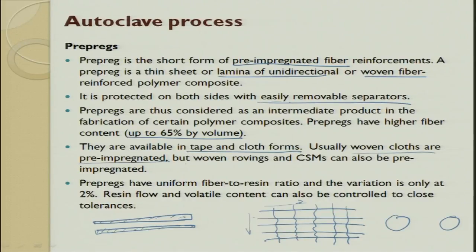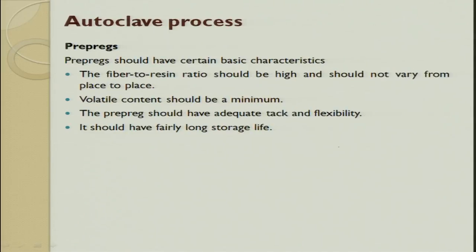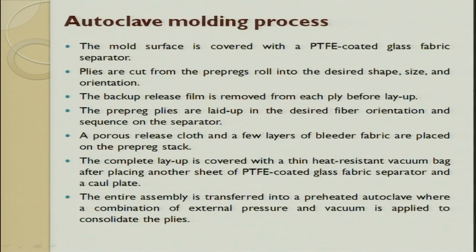Usually woven cloths are pre-impregnated; woven rovings and CSM can also be pre-impregnated but generally we do not. The uniform fiber-to-resin ratio variation will be as low as 2%, giving a very sound product. They are stored in a refrigerator at minus 18°C because exposure to temperature will cure them; they have a shelf life of 6 to 8 months. Moisture within the chamber must be completely avoided. Volatile content should be as minimum as possible so that during vacuum or temperature application it does not create a void.